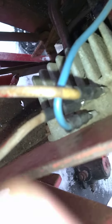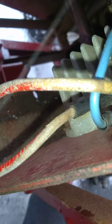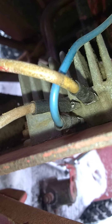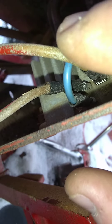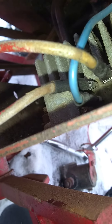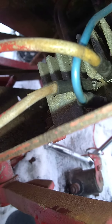My second thing is I accidentally undid this top wire and this bottom wire. How can I make sure, before I start this up after I put a new solenoid on, that I plug those into the right spots? I know the blue one goes in the middle — that didn't come unplugged — but I want to make sure I plug these two in correctly and don't fry anything. Somebody help me out and tell me what I need to do to test that.